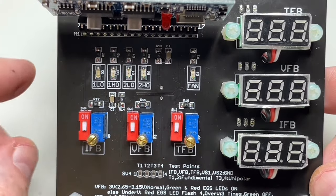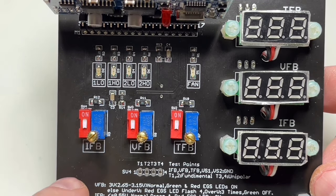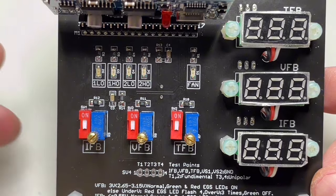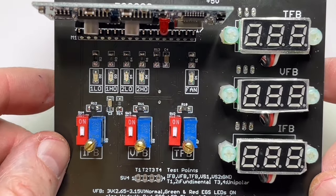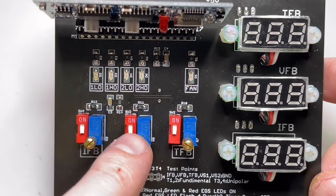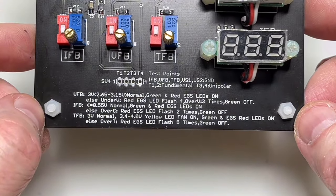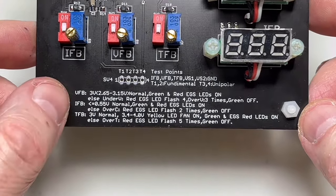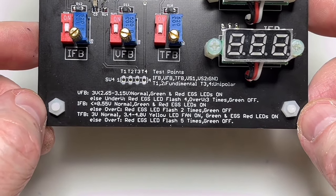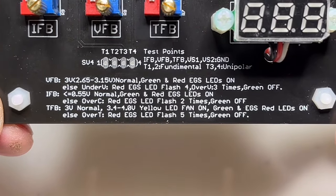On the EGS-002 you have inputs for current feedback, voltage feedback, and temperature feedback. All three of these have dedicated values that the EGS-8010 ASIC interprets for normal operation, over-current, over-voltage, and over-temperature. Here you see the combinations.